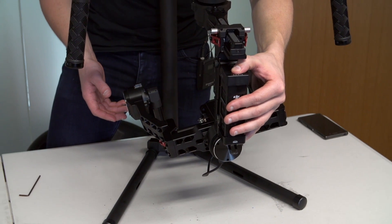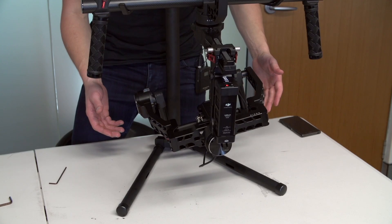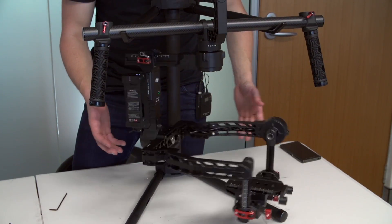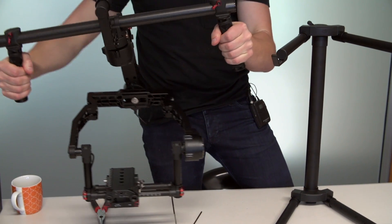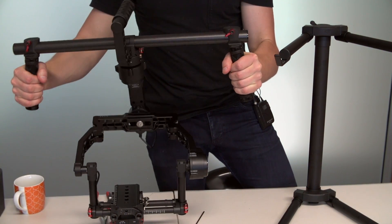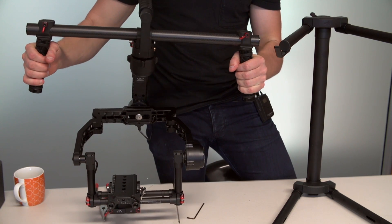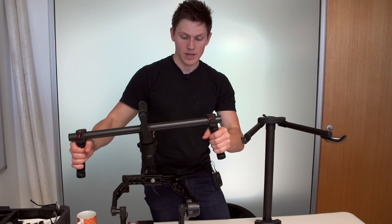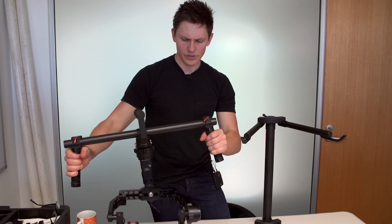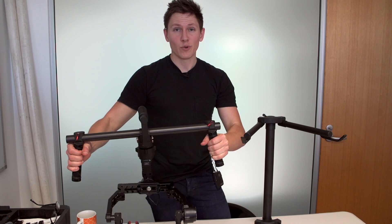I'm just going to fire this up here. And there it is — all working well, balanced nicely. So that's a very quick tutorial on how to install the CineMilled extension arms. If you want to see a really in-depth tutorial, go and check out the CineMilled website where the pros actually do this. Links in the description. That's all for now — thanks.